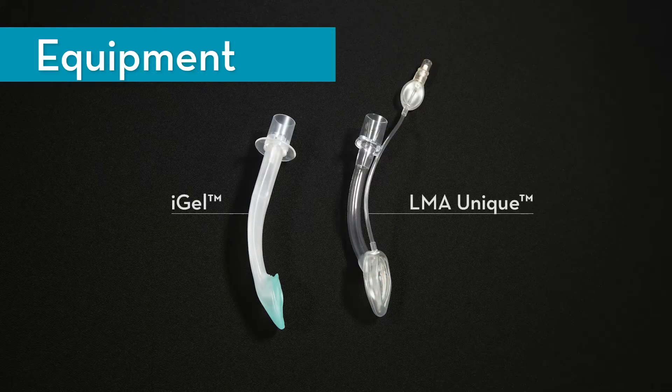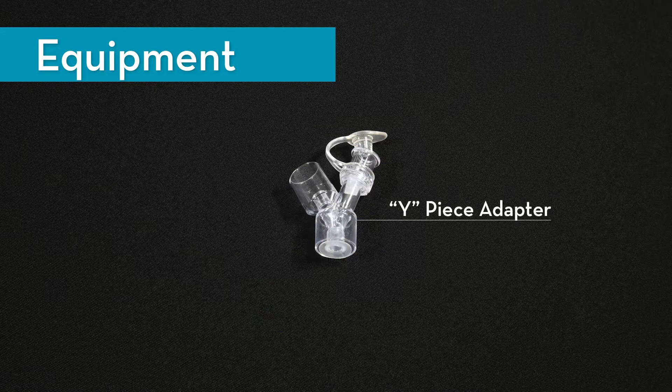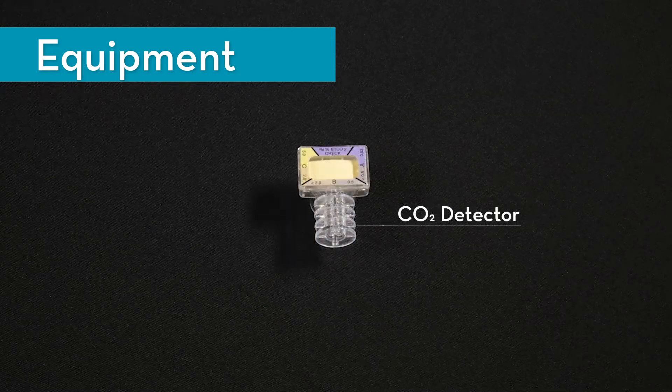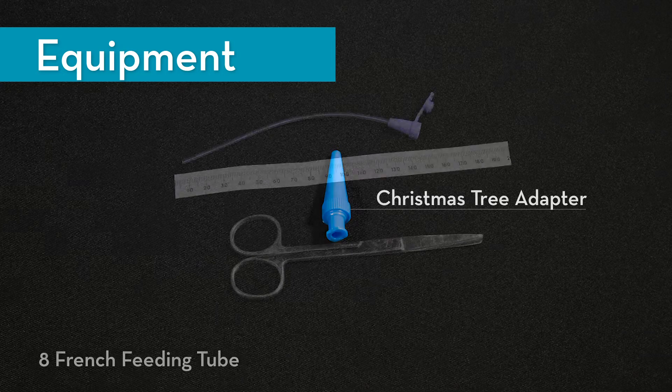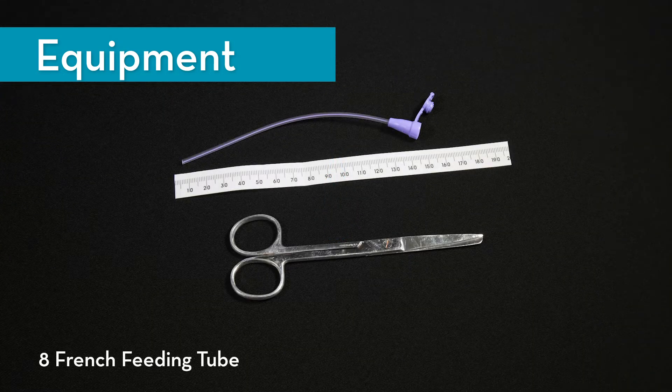Equipment needed for the procedure includes: an LMA — shown here are the iGel and LMA Unique, however there are several other LMAs available, and this video does not endorse any certain product — a Y-piece adapter, a CO2 detector, a Christmas tree adapter, and an 8 French feeding tube pre-cut to 14 cm in length.